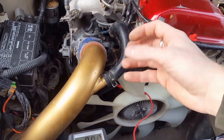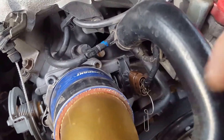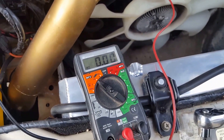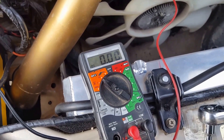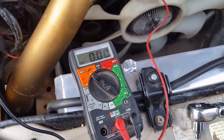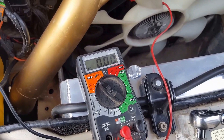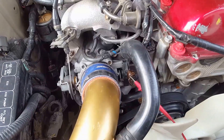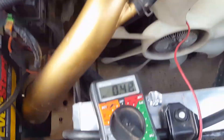Essentially you just want to twist the sensor to get the voltage where you want it. I want mine at 0.45V — I believe it has to be between 0.4 and 0.5 — so I'm going to put it right in the middle.